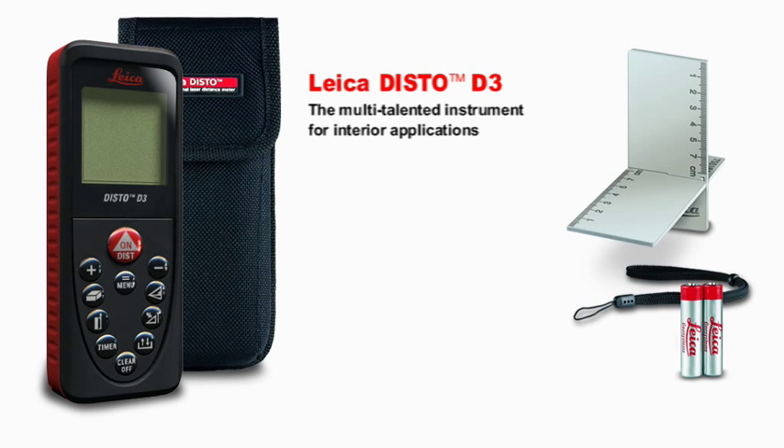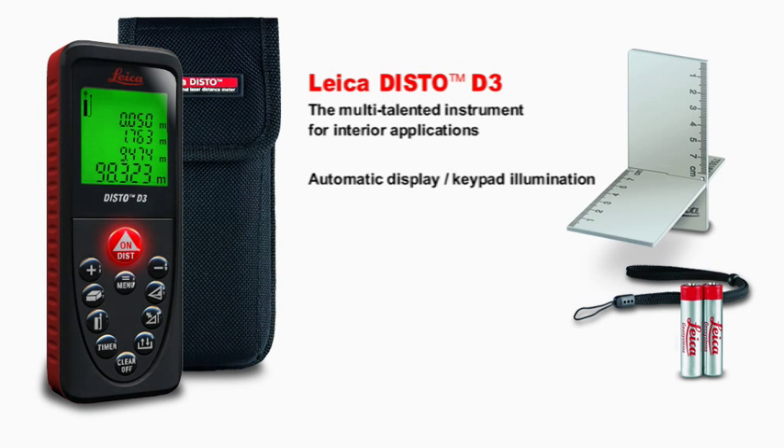The Leica Disto D3, the multi-talented instrument for interior applications. With the automatic display and keypad illumination, you can also measure in dark rooms without any problem. The four-line display shows you all the information at a glance. With soft grip and ergonomic design, the Leica Disto D3 fits perfectly in the hand.